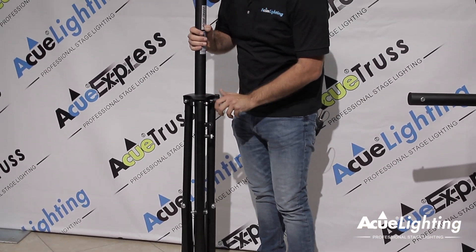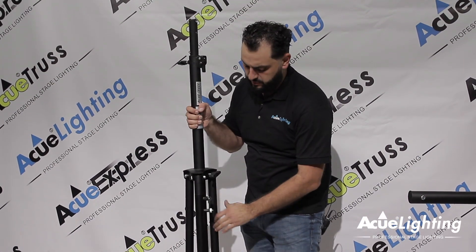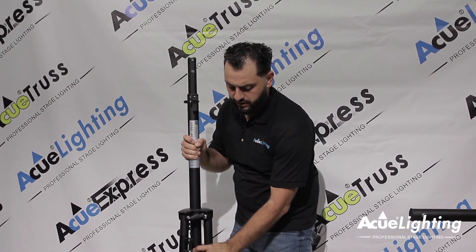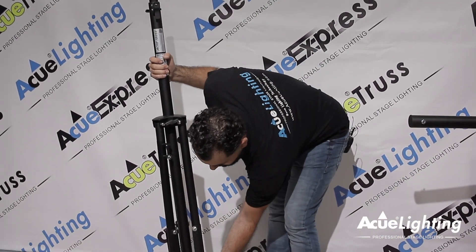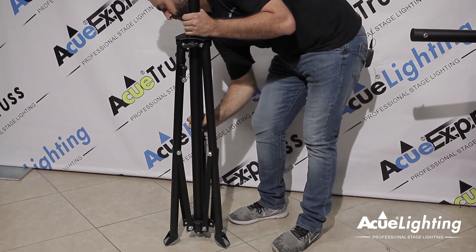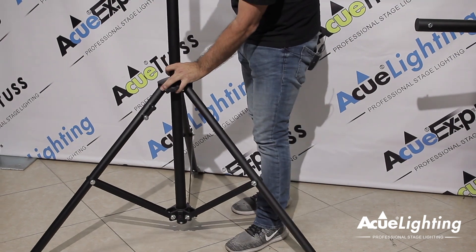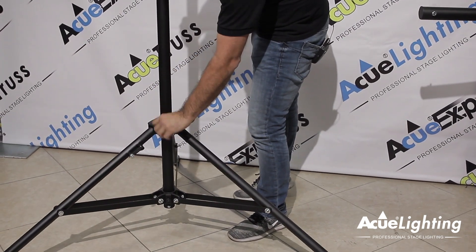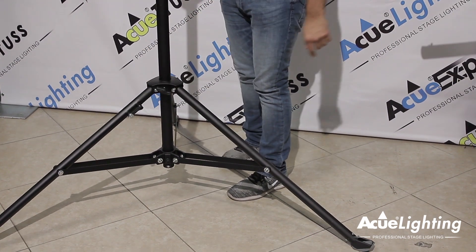Overall, this is going to be a perfect stand for DJs, for bands, for small lighting setups. If you're going to be using it for speakers that you need to raise above the crowd's head, you're able to do a lot of different uses out of this stand. It's nice and heavy duty, and you're able to open it nice and wide to get great stability, and as you can see the rubber legs are still on the floor.